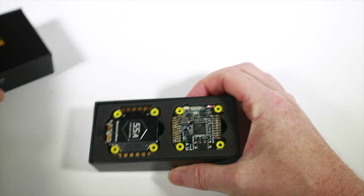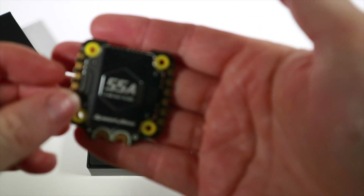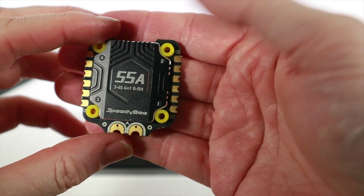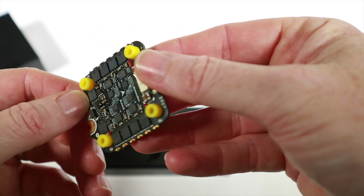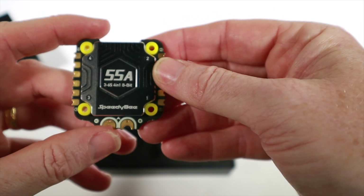Let's have a proper look in the box and see exactly what's in there. We have got the 55 amp all-in-one speed controller, nice heatsink there, good solder points obviously, and it can run 3S to 6S.